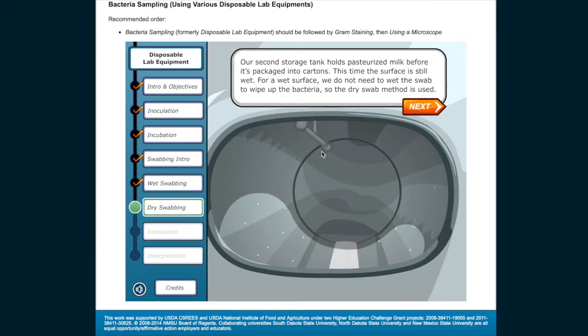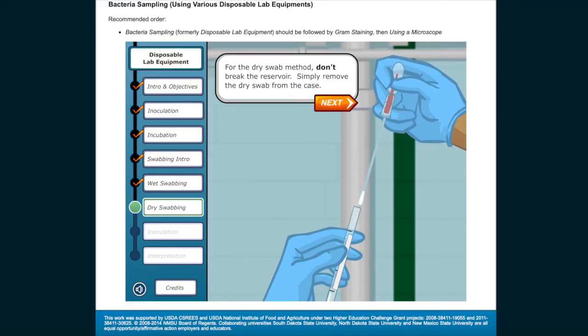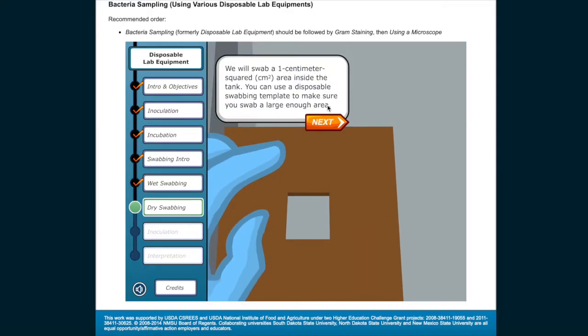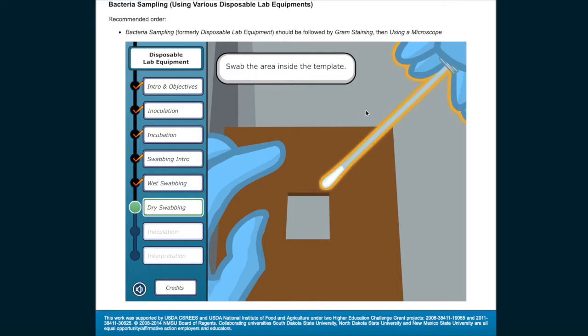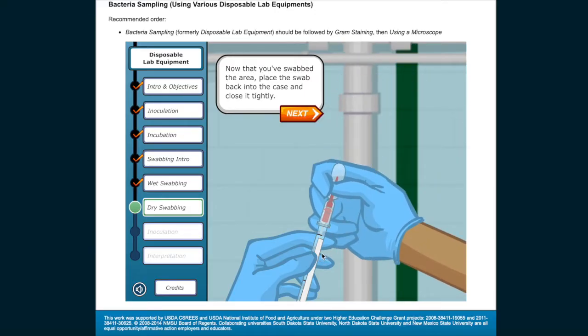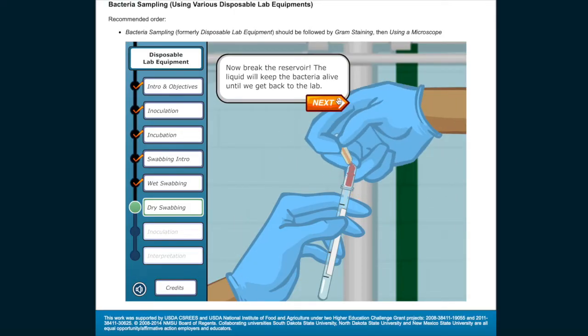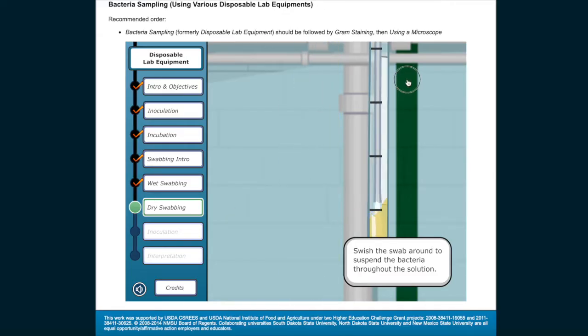Our second storage tank holds pasteurized milk before it's packaged into cartons. This time the surface is still wet, so the dry swab method is used — we do not need to wet the swab to wipe up the bacteria. For the dry swab method, don't break the reservoir; simply remove the dry swab from the case. We will swab a one centimeter squared area inside the tank using a disposable swabbing template. Swab the area, then place the swab back into the case and close it tightly. Now break the reservoir — the liquid will keep the bacteria alive until we get back to the lab. Swish the swab around to suspend the bacteria throughout the solution.